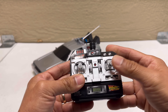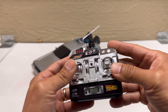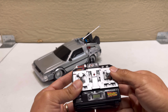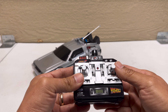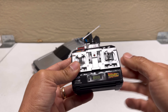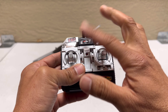The controller feels pretty toy-grade and cheap. And it's not proportional, which is really bad — I wish they had made it proportional. This screen on the controller is also a sticker, so it doesn't work. And this gauge here is a sticker too, so it's not going to measure anything.